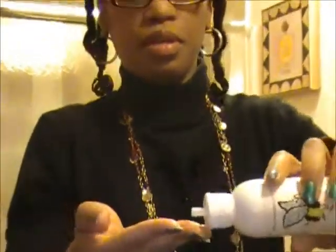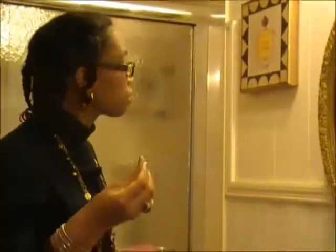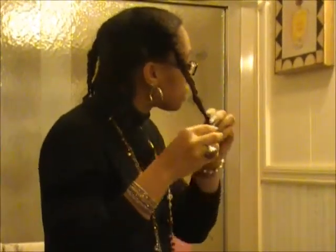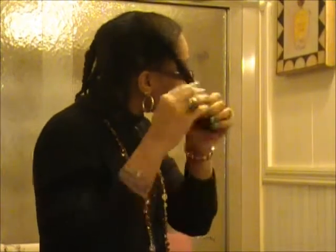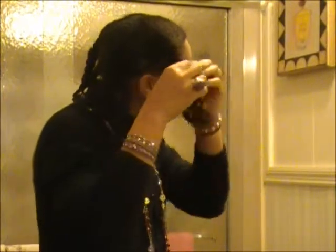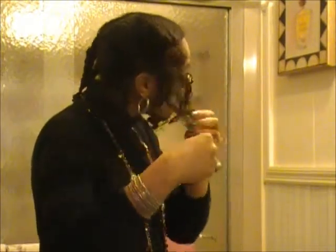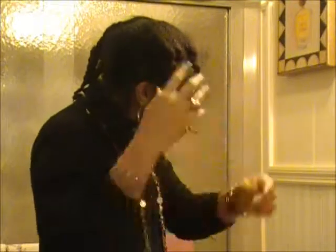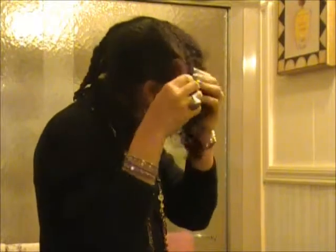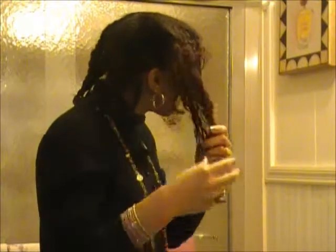I'll take a drop for each section. I start from the bottom up and just unbraid. It's as simple as that. When I put the moisturizer on the end, the slip of taking the braid down is just so much easier — there's no catching or anything like that. Then I just kind of go through it and take it apart.